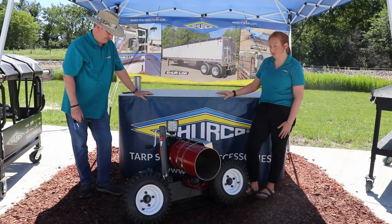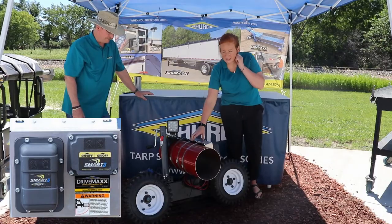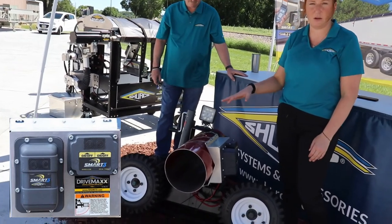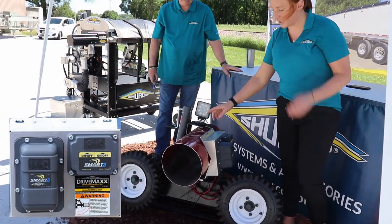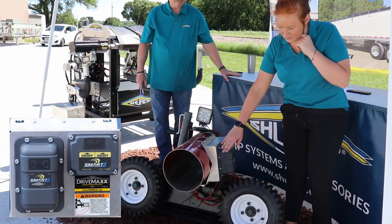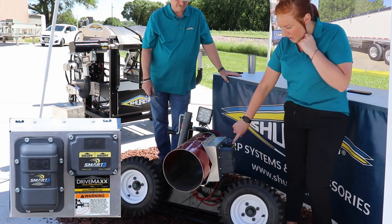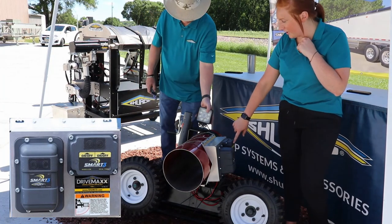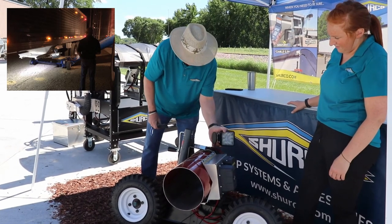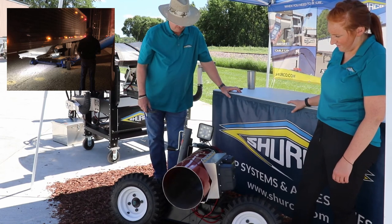We've made a few changes since this came out two years ago, and one of those is the location where this sealed receiver box is positioned. It used to be up higher on the tube and was oftentimes hard to reach depending on the brand and model of auger that you had. Now we mount it here on the tube so it's easier to reach. This has the receiver box for the system itself for the remote, along with the buttons to turn your light on and off.